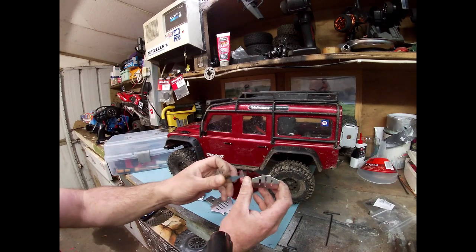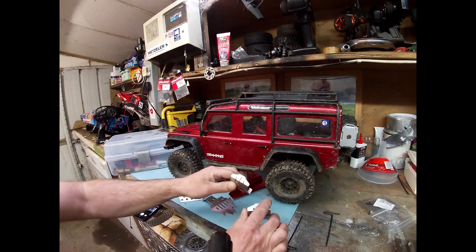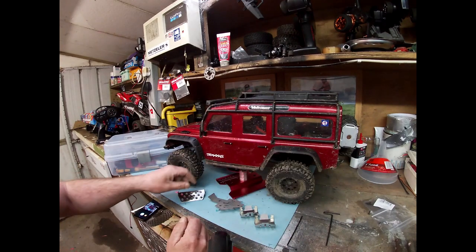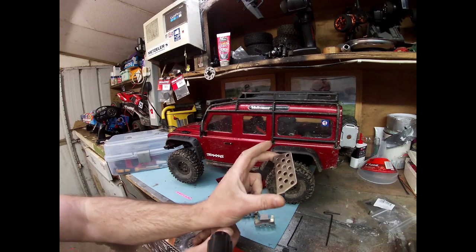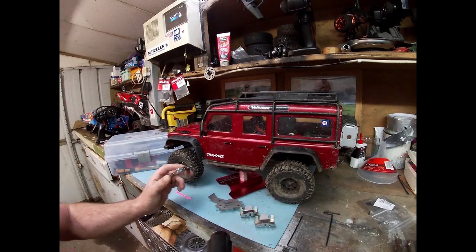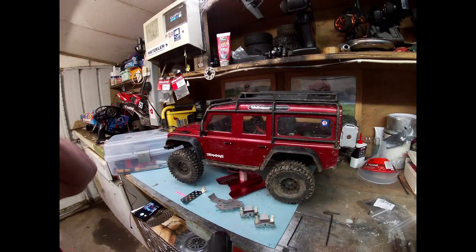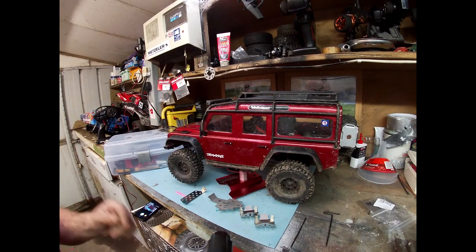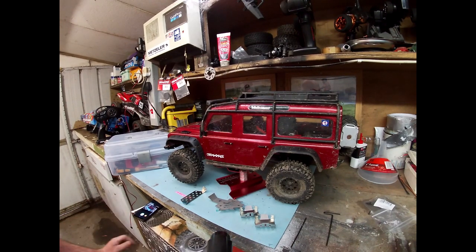So I've got two diff guards, a bottom skid plate and a front bash plate just to install on to it. Should be pretty straightforward — just a 2mm Allen key, I think — and I can just go through that while I'm sitting doing it.